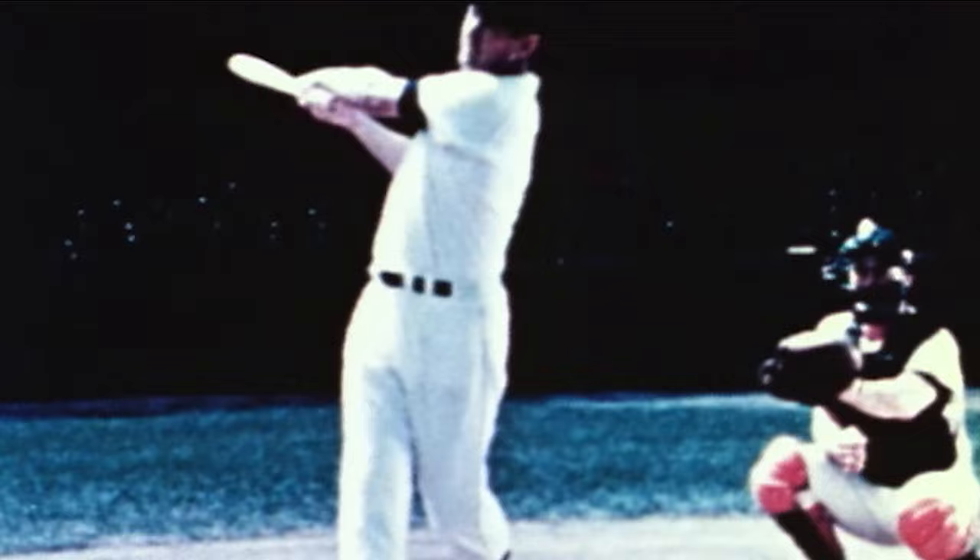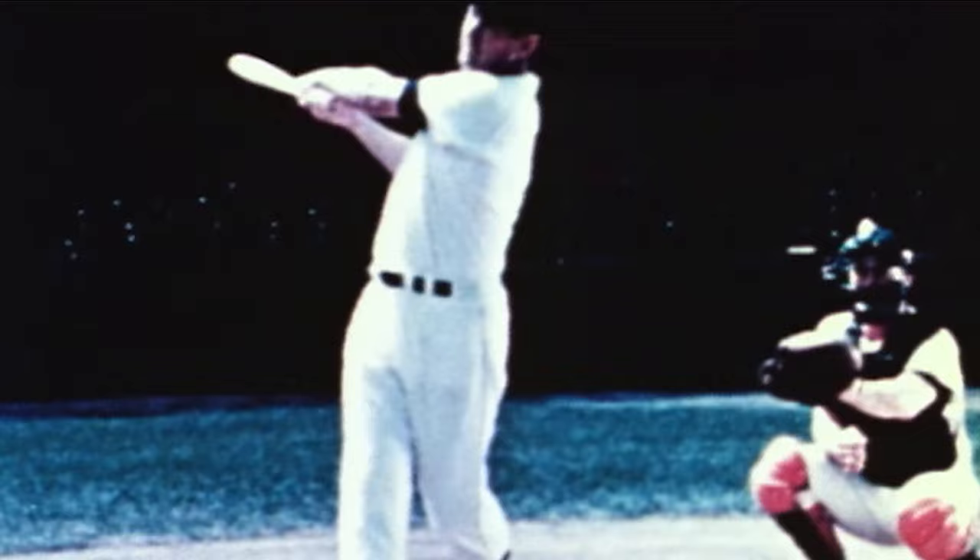That's why he hit for so much power — over 500 home runs. But here's the key: the separation. Look at the drive from his bottom half, where he gets that belt buckle turned all the way, but he keeps his hands back. It's called bat lag — his bat lags back — and all the energy he created from that lower half is now in his barrel.